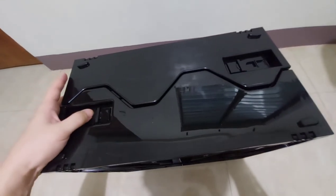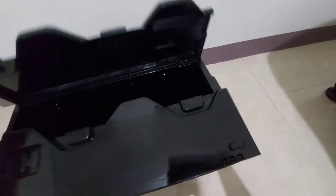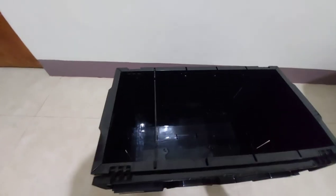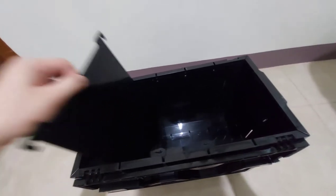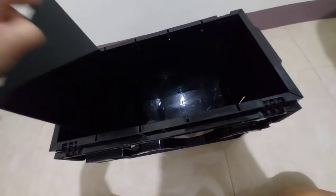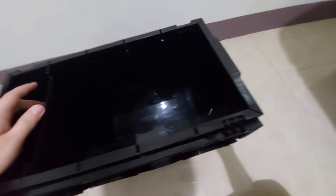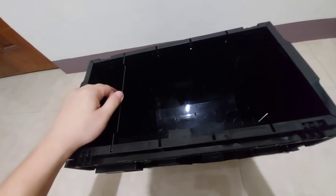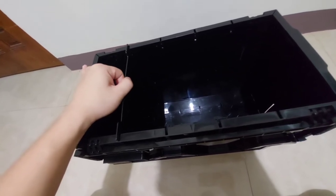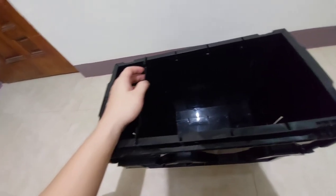Same as the other comic book bins, this short bin also has the lock functionality, so you can store your comics securely. And this is very sturdy. BCW also includes this partition so that you can separate your comics. If you want more partitions, they are sold separately — you can buy more partitions for your BCW storage bin.